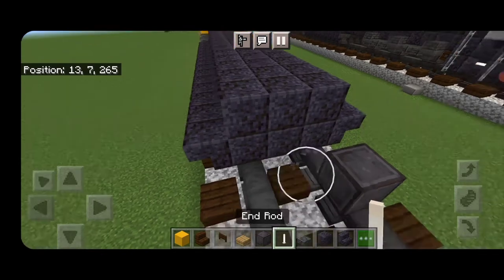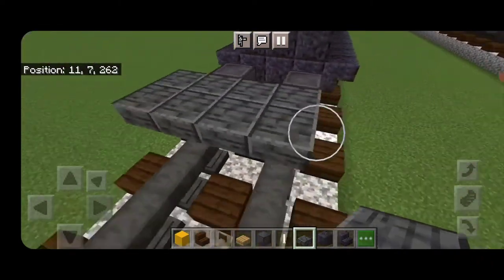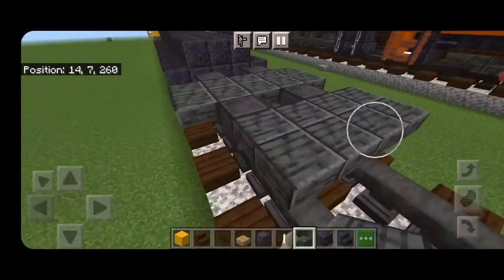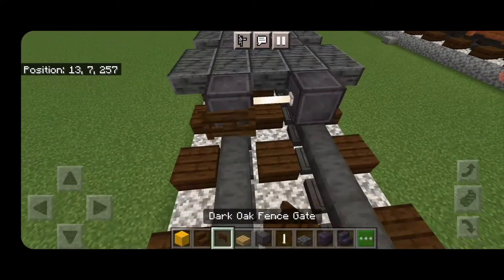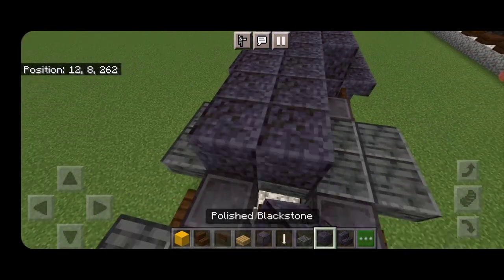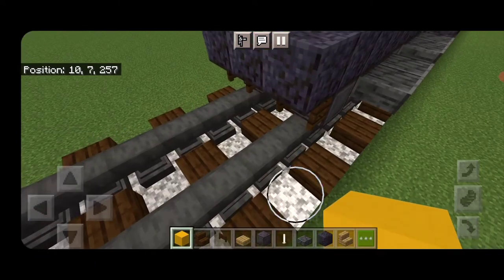Then we'll do our next set of wheels: skip a block forward from this, down on the rails, another netherite block on each rail with an end rod axle, then two rows of polished deep slate slabs five wide on the upper hip box. Another set of netherite wheels with an end rod axle and another two rows of polished deep slate slabs five wide on the upper hip box, then a final set of netherite wheels with an end rod axle. Open dark oak fence gates into the ends of the wheels here and also into the ends of the wheels down at this end. Then continue filling the top middle three with polished blackstone down the length of this truck on the second layer, stopping above the fence gates.